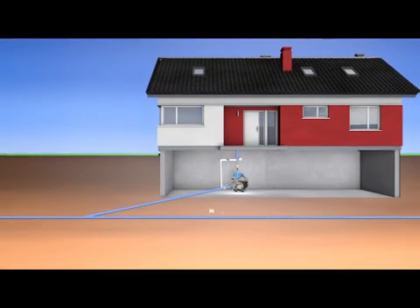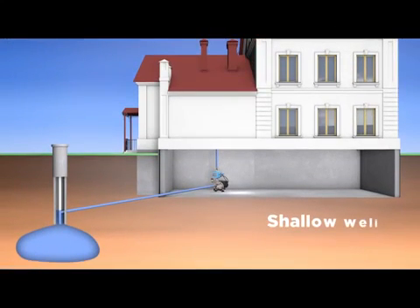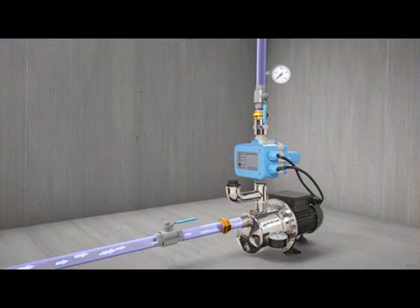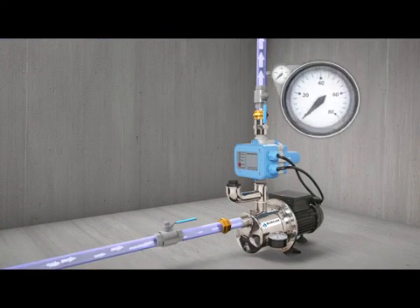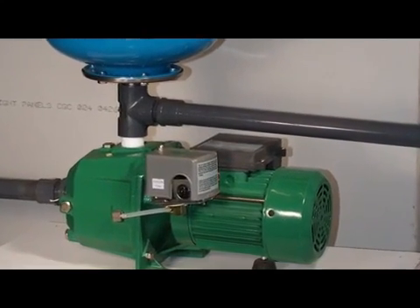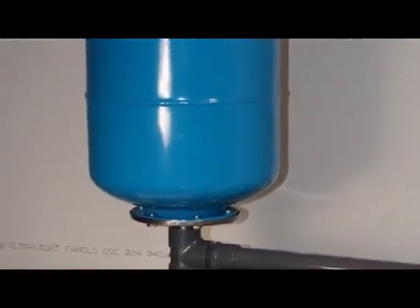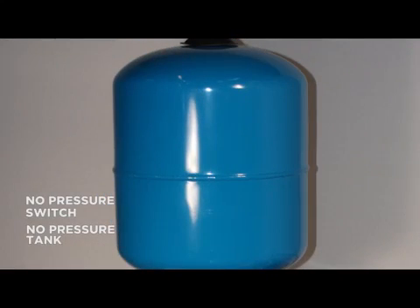The system will work on a municipal water supply as well as a source like a shallow well. Regardless of the source, the pump delivers the maximum pressure and the full flow at all times with no pressure drops or variations, which translates to exceptional comfort. Unlike traditional pumping systems, no pressure switch is required, and there's no pressure tank required either, which leads to exceptional savings.